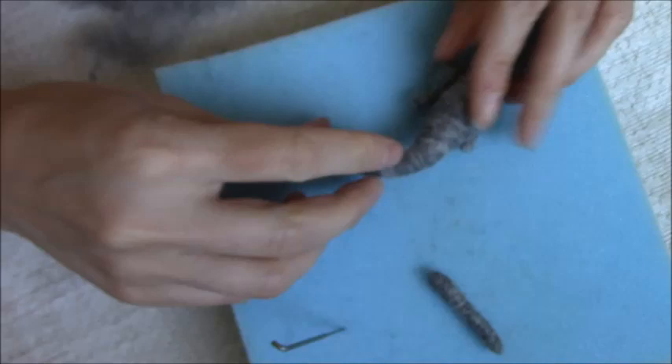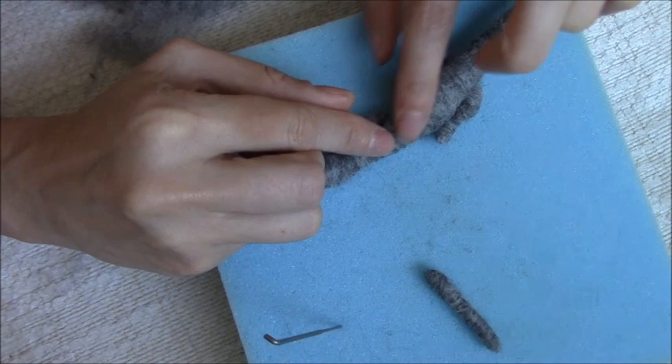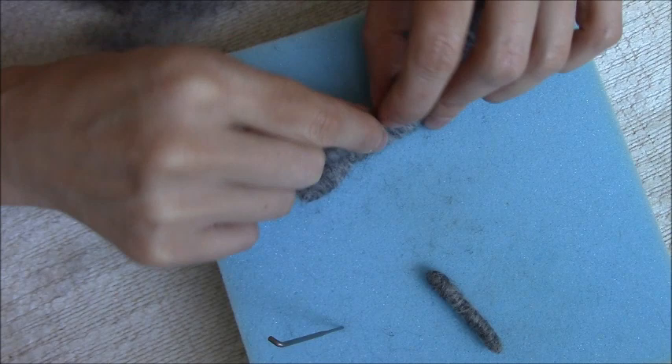I'm going to do the same for the front legs. The front legs need to go in the shoulder area, just where it gets thicker onto the body here. Again make sure that they rest on the floor because you don't want them too high up. When you've got them in the right position, carefully felt into place.